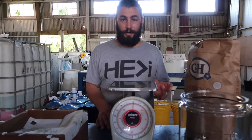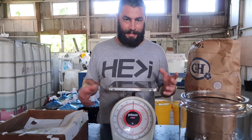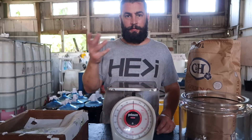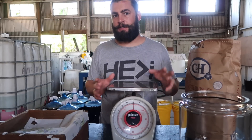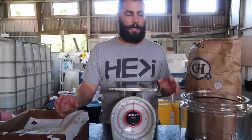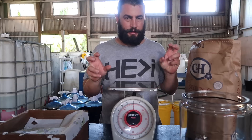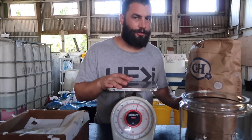Hey guys, so here we are. We've just collected our IMO1 and we're gonna make it into IMO2. IMO1 is the rice and the bloom in the forest. IMO2 is the stage where we take this bloom and we put it into cryo-freeze, or we cause it to go dormant through the osmotic pressure of sugar.